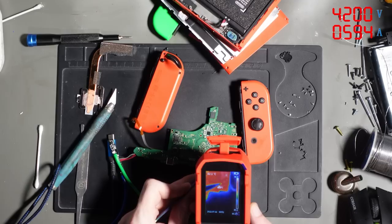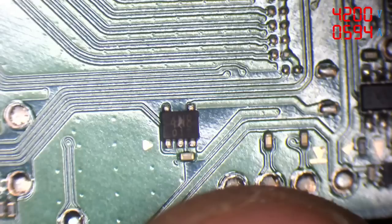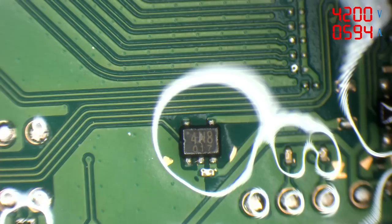Using the thermal camera, I flipped the board around and noticed a very hot spot on the bottom right-hand side, directly corresponding with the MOSFET which controls charging for the JoyCons. Under the microscope, I could visibly see that this MOSFET was damaged. Using isopropyl alcohol and applying power to the system, the hot point causes the IPA to evaporate really quickly - a useful trick to pinpoint the exact location of a shorting component.